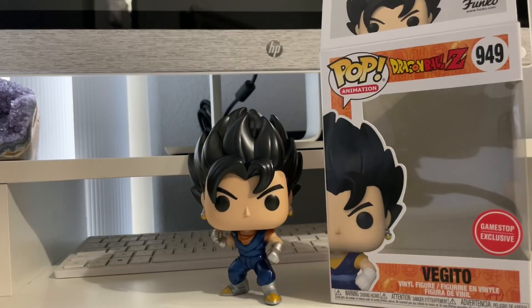What do you guys think — do you like the original Vegito, or do you prefer the common non-metallic version? Let me know down below in the comments. I personally like this metallic version. I'm glad I waited and picked it up for cheaper than my original pre-order price. Thanks for checking out my channel — if you're interested in more Funko Pop unboxing reviews and anime figures, please hit the like button and subscribe. This is your boy Tatted Max, peace.